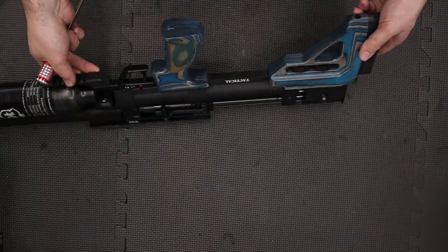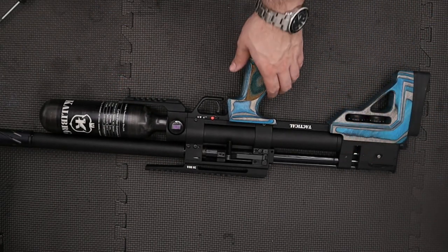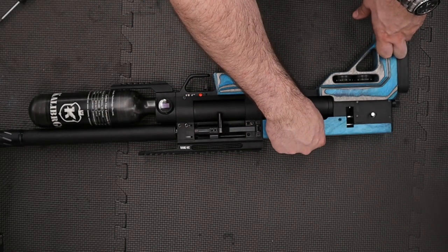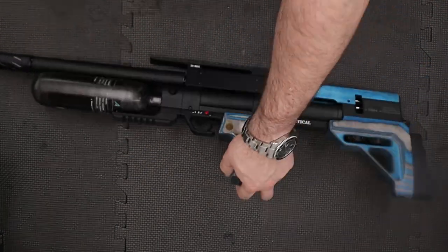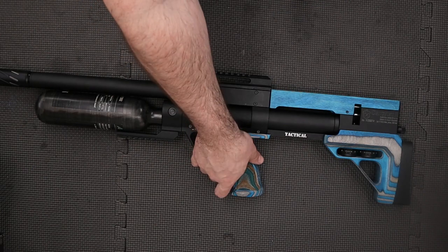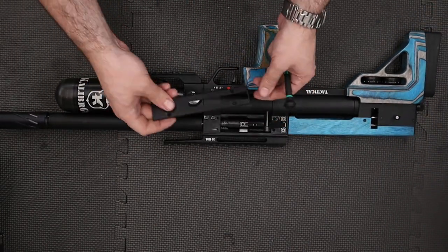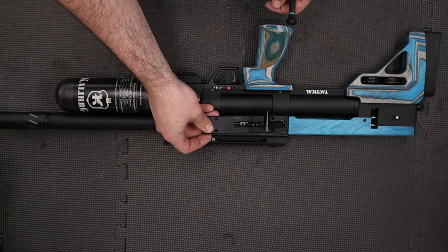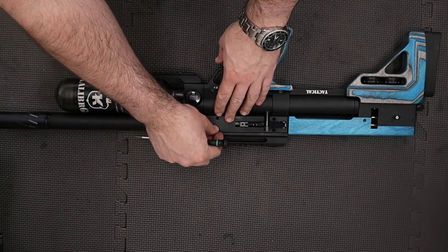First thing we'll do is install the little Picatinny rail at the bottom — put it on and do the screw up using a 3mm Allen key, making sure the rail isn't misaligned with the block. Next we'll put the grip on: drop it into position then do the screw up using a 5mm Allen key. The back piece slides into position and drops on the back then pushes forward to align with the two dowels at the bottom — done up nice and tight. Next we'll put the cheek piece on, secured using two screws. Finally we'll put the cover over this side: lift the cocking arm up, hook the plate over, and install the four securing screws.